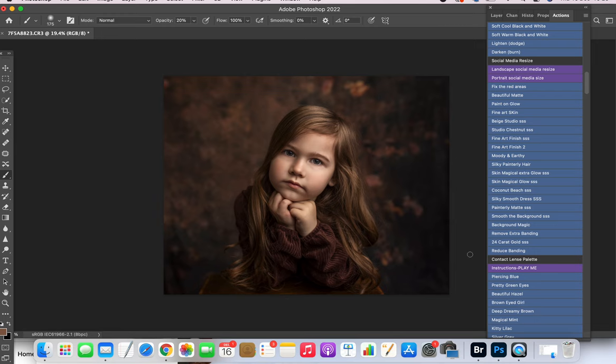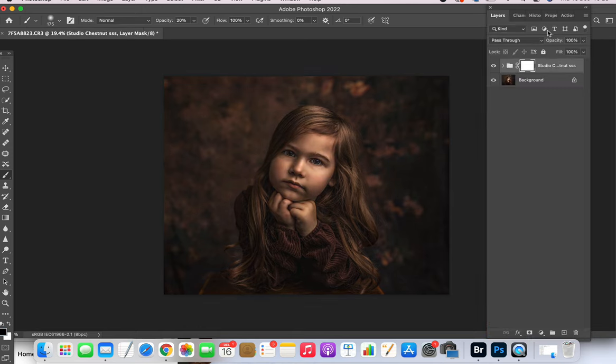This is just a quick tutorial showing you the studio chestnut action, so I'm just going to click it. Then you can reduce the opacity, so I'm going to reduce that to about there.